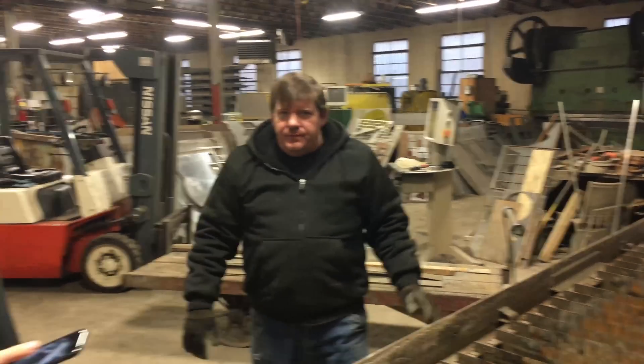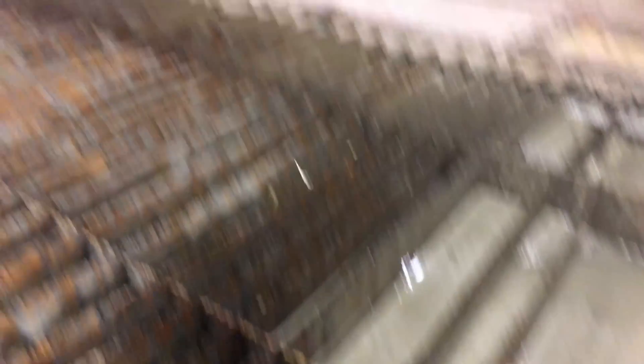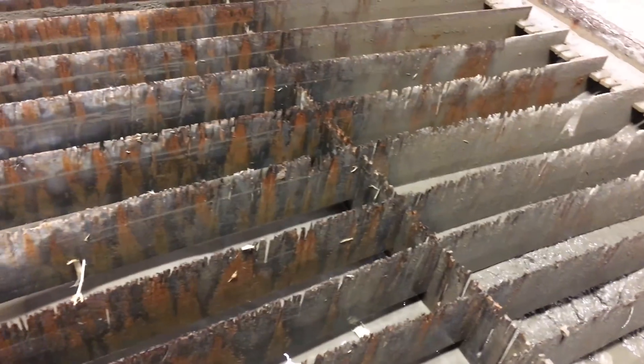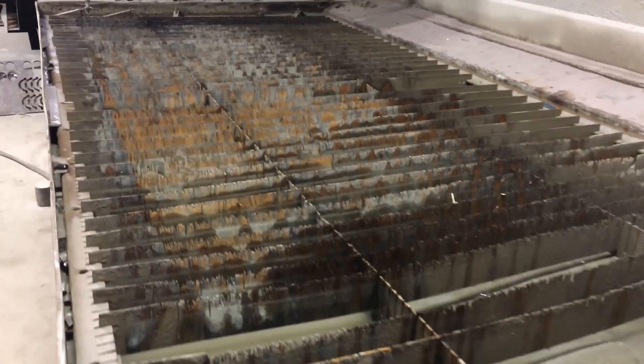How often do we clean this tank out, Craig? About every six, seven months. We'll empty it out so that it's just water, and then in about six months it'll have about this much sand in it again and we'll have to clean it out again. This tank goes all the way to the floor — it's about three feet deep. That's just water and sand.